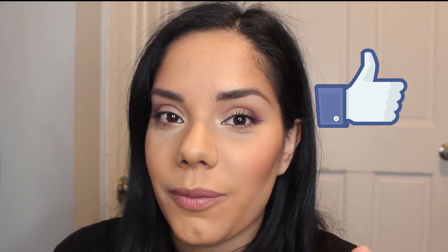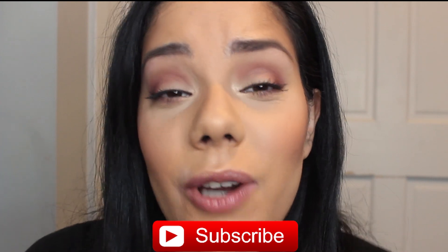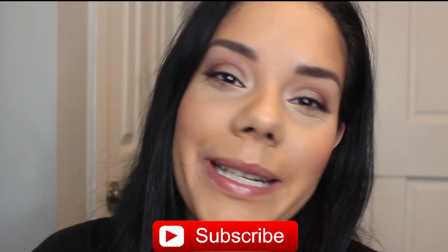If you enjoyed this video, make sure to give it a thumbs up, and let me know in the comments down below if there are any other palettes you'd like me to try — I'd be happy to film a video for you guys. Thank you guys so much for watching, and thank you to all my subscribers. It really means a lot to me that you want to consistently see my content. I will see you guys in the next video. Bye!